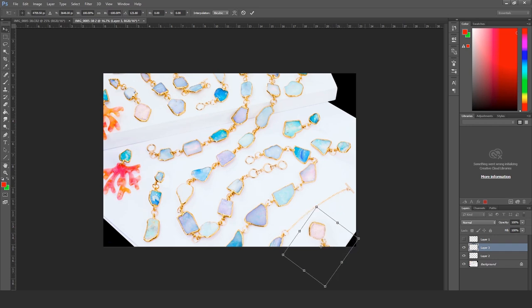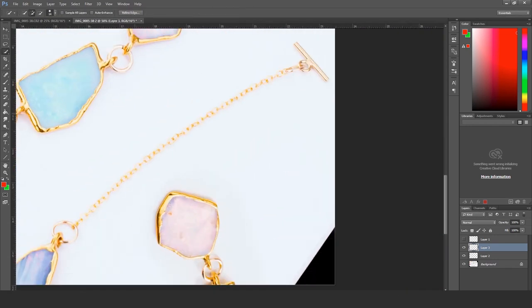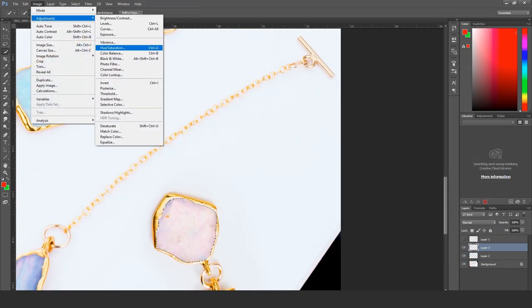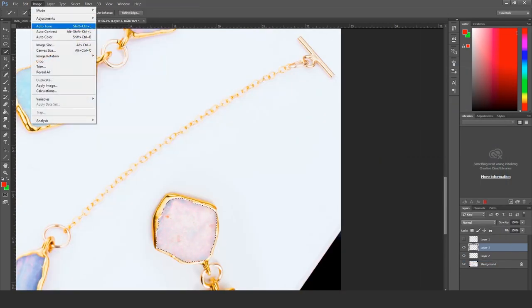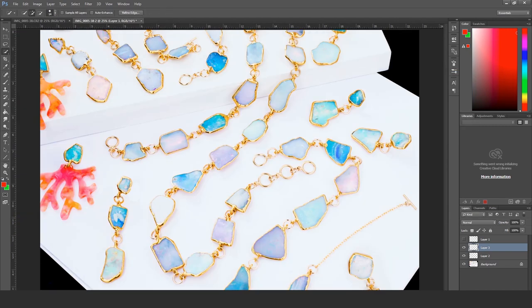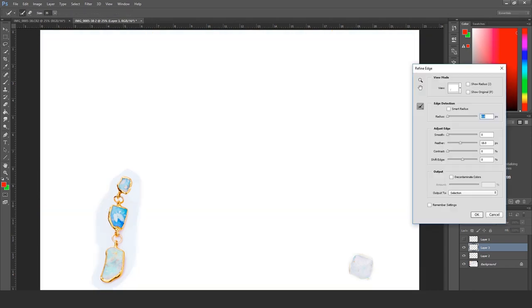I'm playing around with the composition to fill out the negative space so it doesn't look as obvious. I am changing the color of the opal I'm copying in so people can't tell I'm stamping the same opal. Instead of pink, I made it a grayish blue so it's not as obvious.